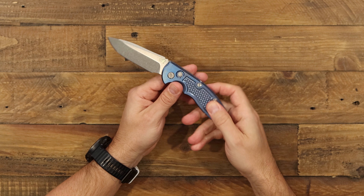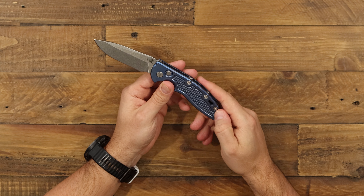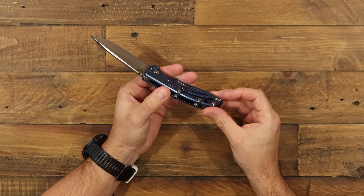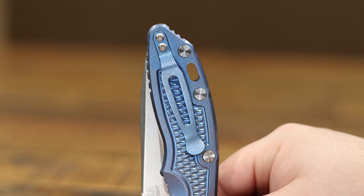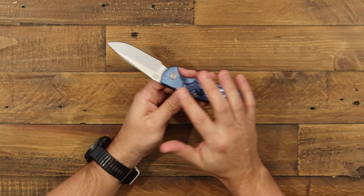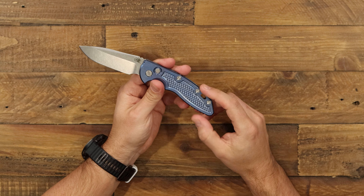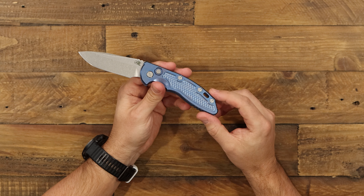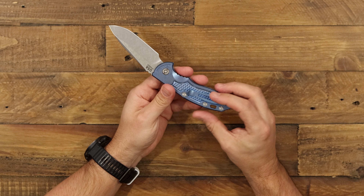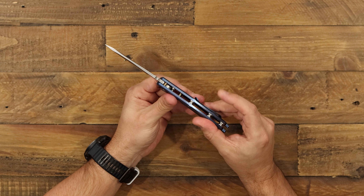As far as construction goes, we have Hinderer's typical titanium hardware and barrel spacers on the back, along with a handle-matching blue titanium pocket clip. On the automatic version, the clip comes set one way — tip-up carry, right-hand only. It cannot be reversed to the other side, which is a difference between the automatic and the manual version.